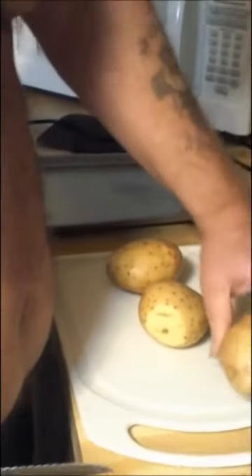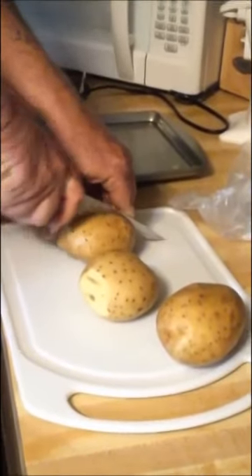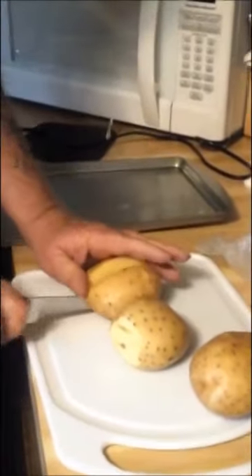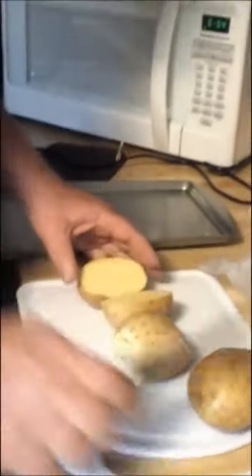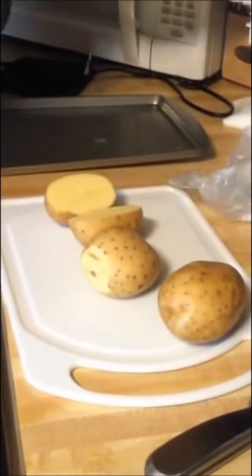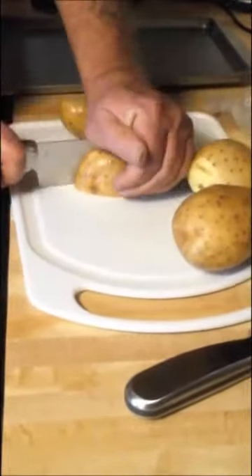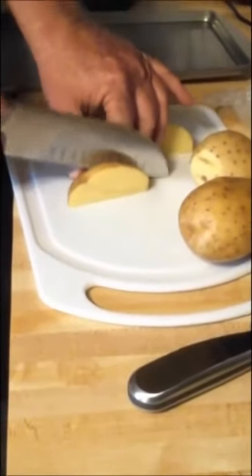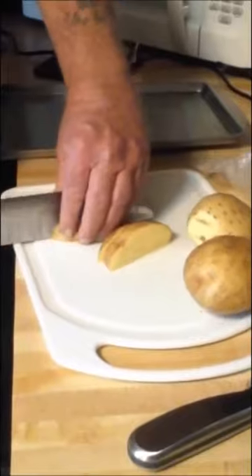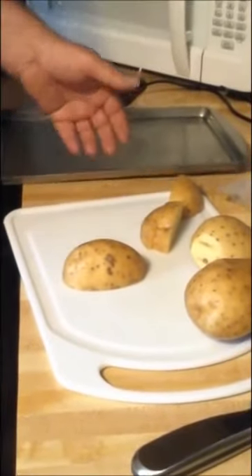We're going to do some simple tater wedges. I'm making sure they don't have any bad spots on them. I'm starting them first because of a timing thing. Let me find a better knife — oh, much better. Some people call these homemade fries; I don't care what you call them as long as you call me for dinner.